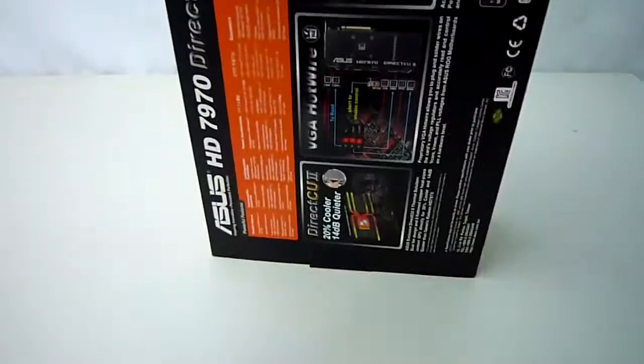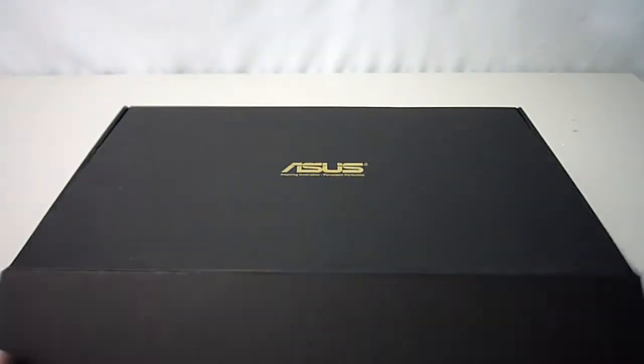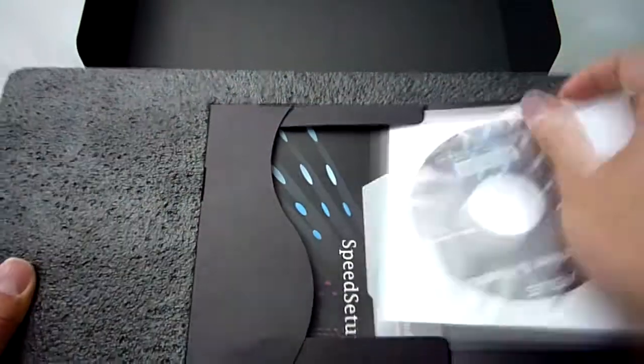OK so let's take a look inside. Like most ASUS products it comes in another very nice black box. On top we get a little booklet with the GPU Tweak software and the drivers as well as the installation guide.